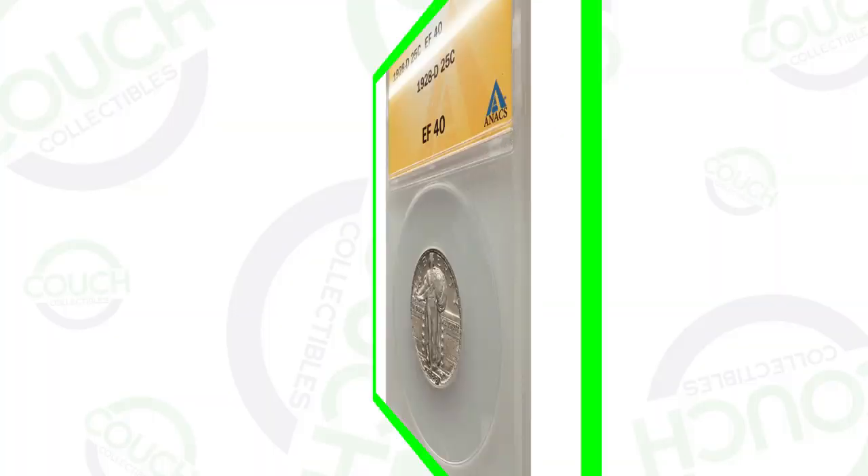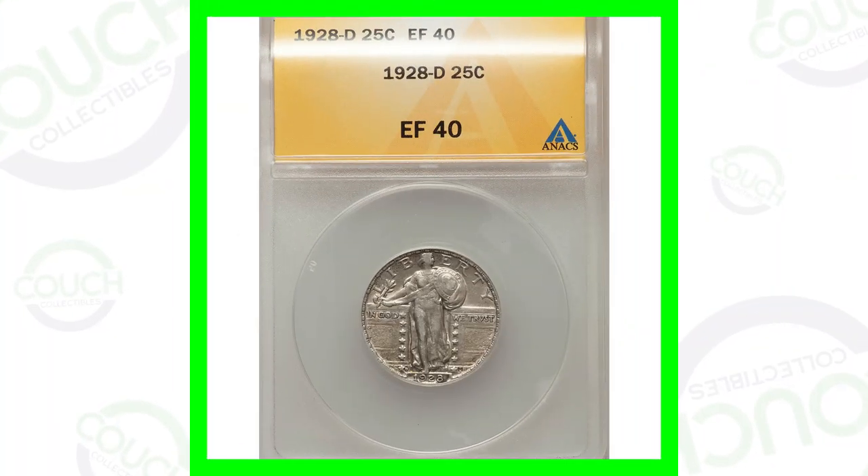I'm really excited to be doing this video on the Standing Liberty silver quarters - what you guys should be looking for that can give them value. I gave away a bunch of silver coins last week and we're going to start doing silver coin giveaways every single Sunday on the live stream. Just press the bell on my channel and it will notify you when I'm live streaming so you can hop into the chat and enter the giveaways.